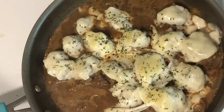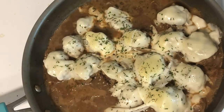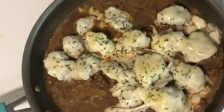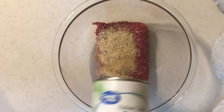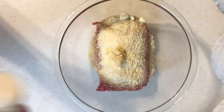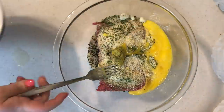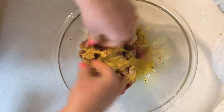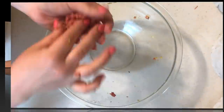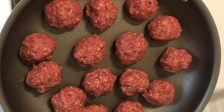Next up I'm making French onion meatballs. I originally saw this as a French onion chicken recipe on Facebook — I've made French onion chicken on my channel before, I'll have those linked below — but today we're making French onion beef meatballs. For the meatballs I'm adding Italian breadcrumbs, parmesan cheese, garlic, onion powder, parsley, salt, pepper, and eggs. I get in there with my hands and roll them into meatballs. I'm not cooking them all the way through right now — once seared on all sides, I remove them from the pan.